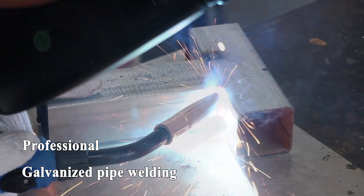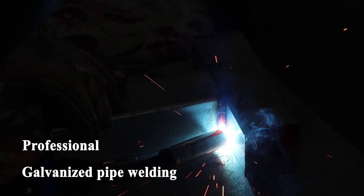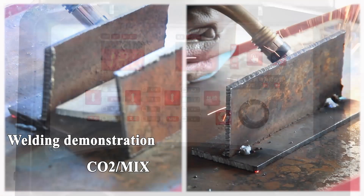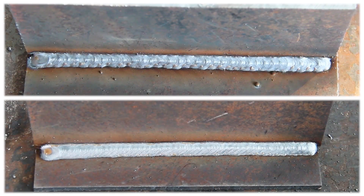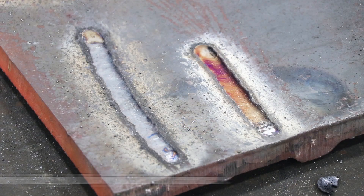Professional galvanized pipe welding MIG welder. Support CO2 and mixed gas dual mode intelligent welding. The shape of welding bead is beautiful and has no splash. Switch MMA 4.0 welding rod welding, all day without pressure.